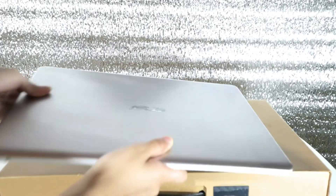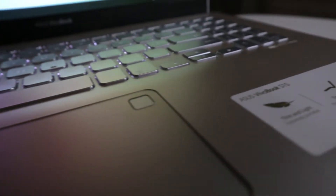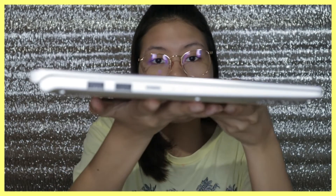This is the 15.6-inch laptop. I opted for this one because it has a bigger display, although 14-inch and 13-inch versions are also available. This unit has a white edge, as you guys can see.